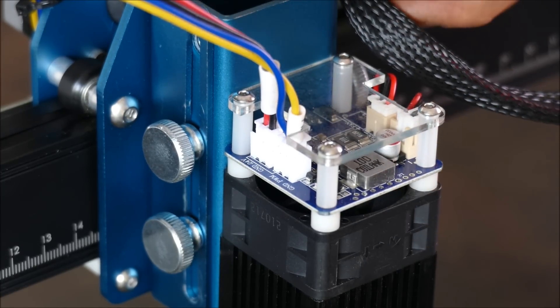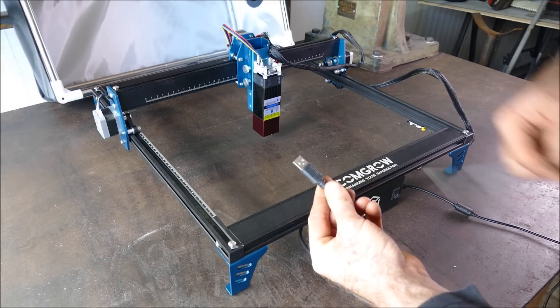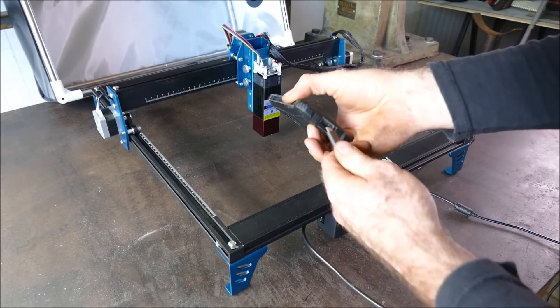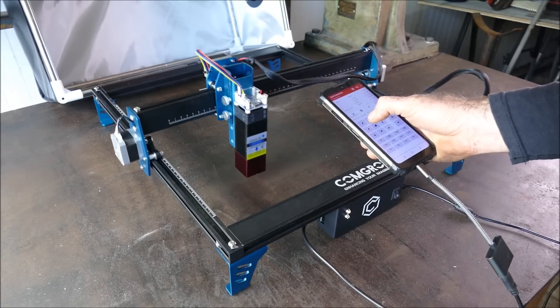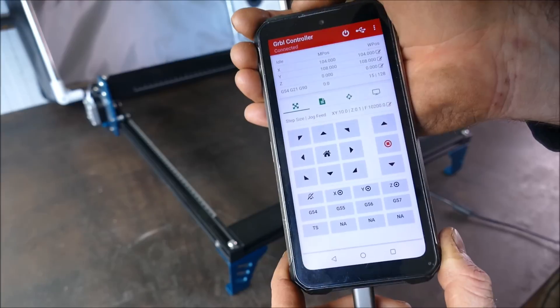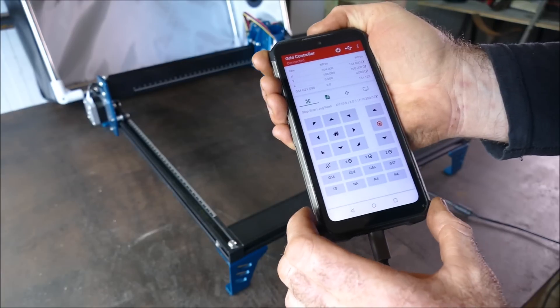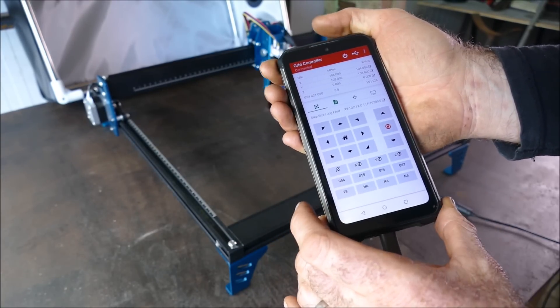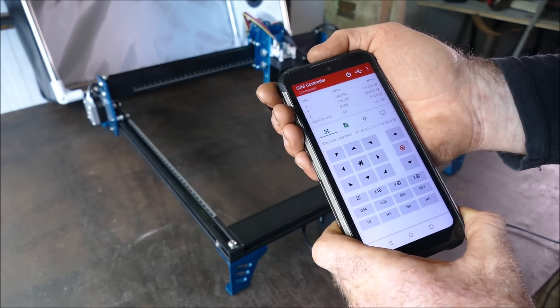The Z1 is meant to be used with a computer, but if you get one of these adapters you can plug it into your phone. All you need to do is download GRBL Controller, which is an app. It has some nice features like presets for putting in your own code if you want to do some automatic tests.